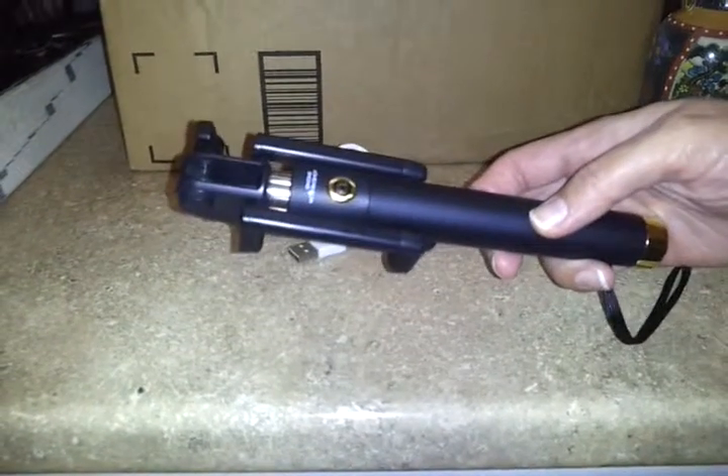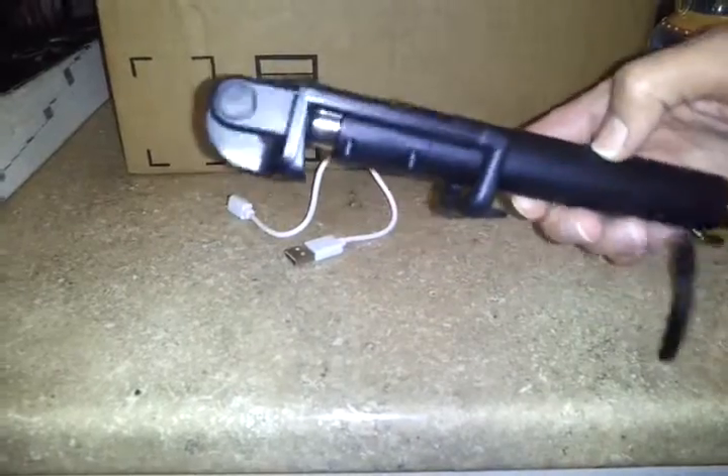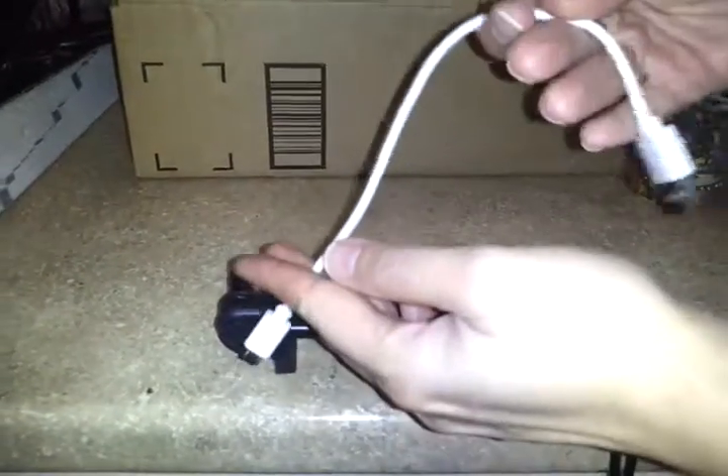This review is for the Gnome Workshop Bluetooth Selfie Stick. It comes with a rather short USB cable, but it still does the job.